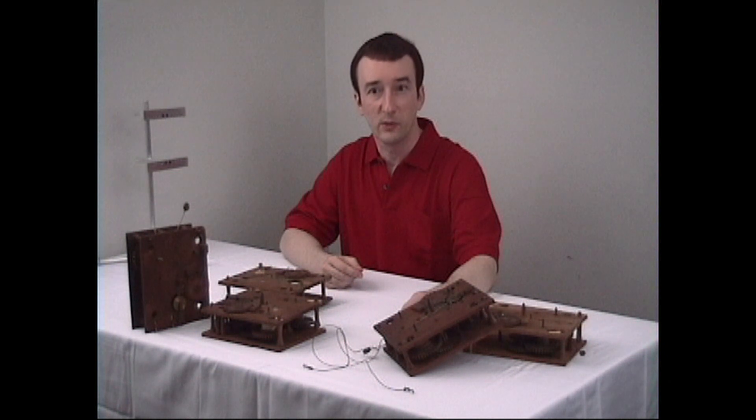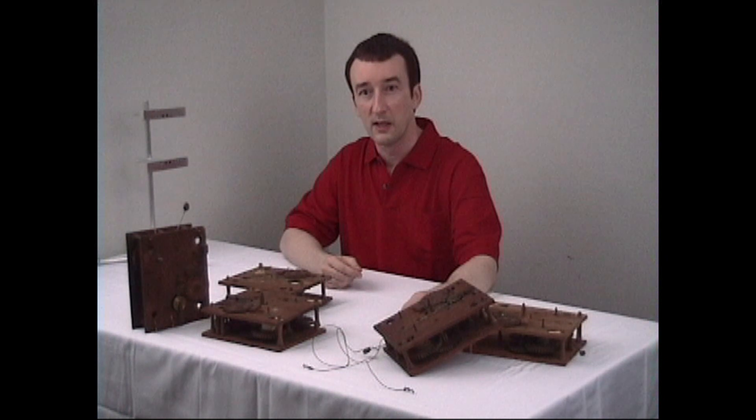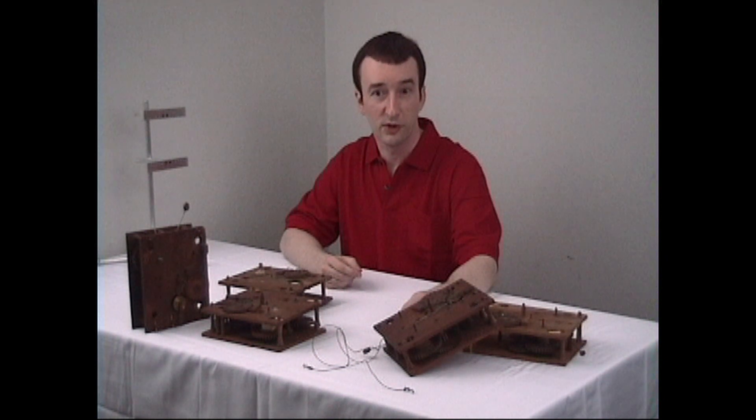We will cover a wide range of restoration and repair topics throughout this video course. I will try to pack as much information and repair procedures as we can fit into this 4-hour program. You can follow along from your workbench with the accompanying repair manual that comes with this course. The manual follows the sequence of repairs and offers expanded repair information and tips. Some of the additional information in the manual is not found in the video portion of this program.